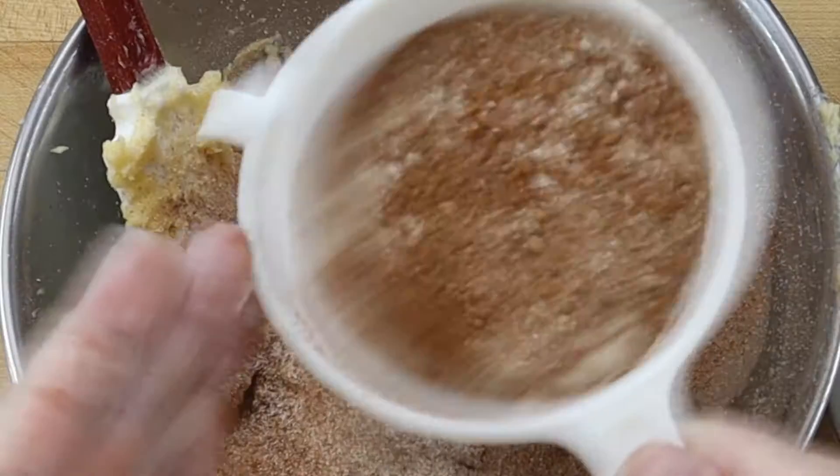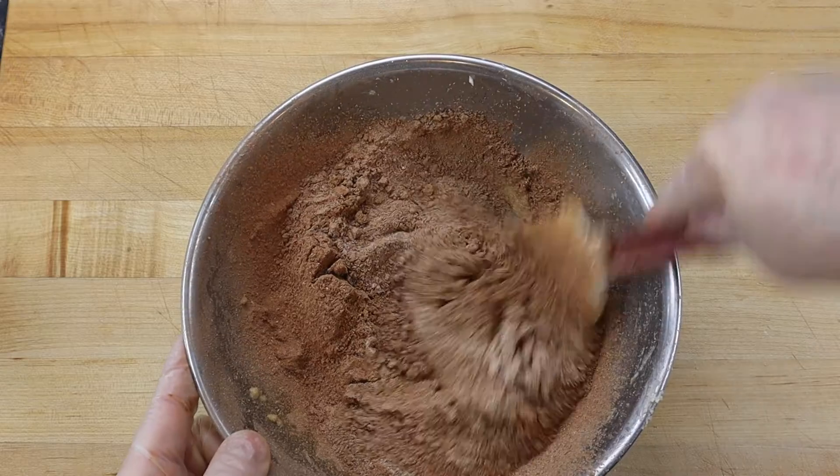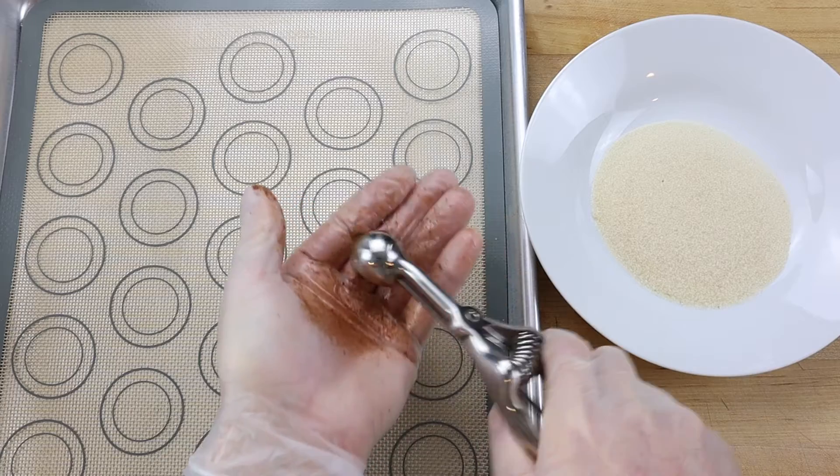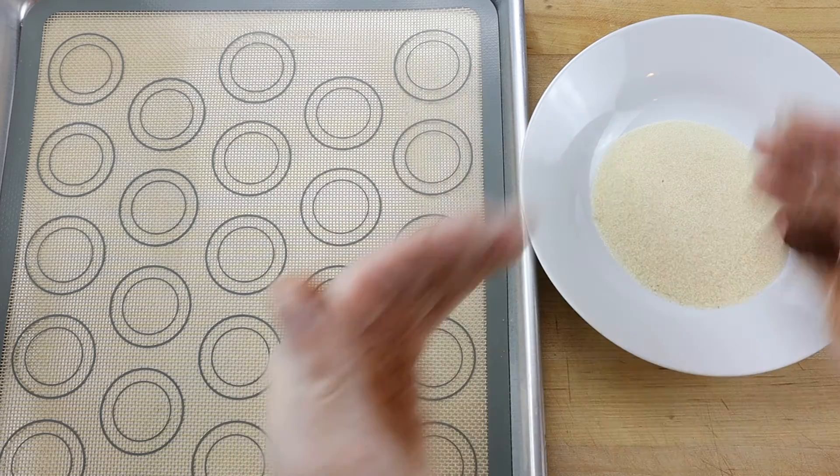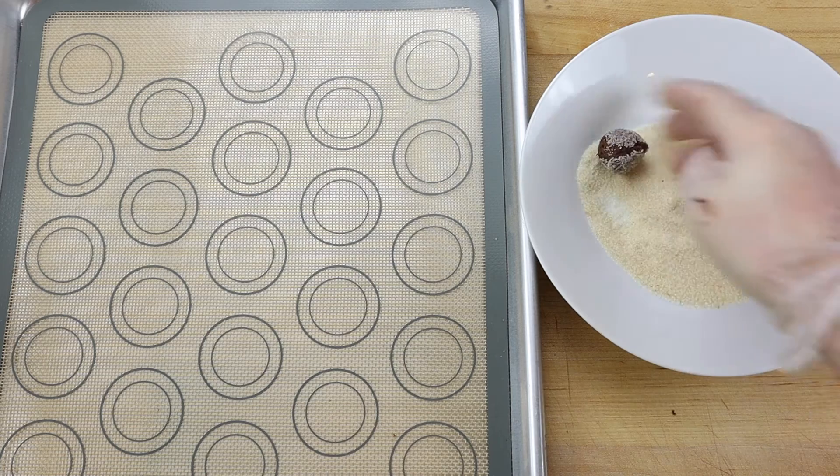Sift in the dry ingredients and fold them in, but do not over mix the dough. Next, use a small scoop to portion the dough into 10 gram portions. Chill the dough for a few minutes if the drop dough is too soft to form into a ball.